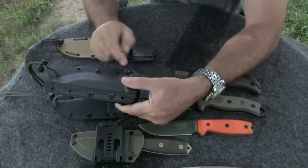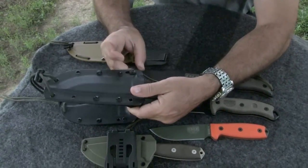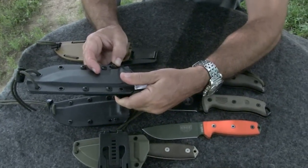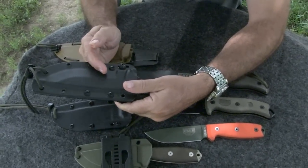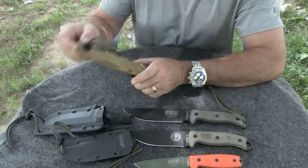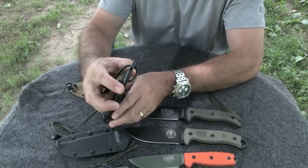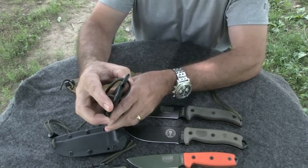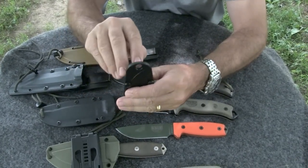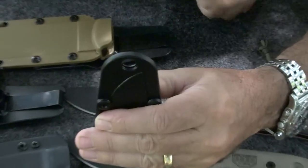This one allows you the flexibility of adjusting the amount of tension from very loose to locked in and nearly impossible to remove. To tighten this retention, you slide this screw towards the handle of the knife. To loosen the retention, you slide it towards the tip of the blade. All of the sheaths come with a drain hole, although they might be configured a little differently depending on the design of the sheath. On the 2, the drain hole is not so apparent, but you can see it right inside here, inside this lanyard hole.